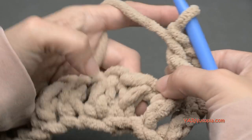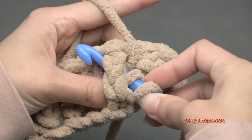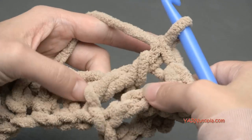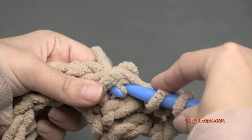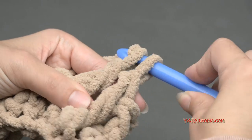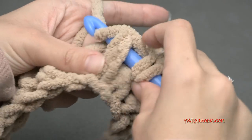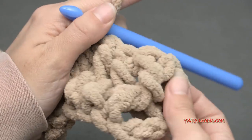That is a front post double crochet. We need to do four of those in a row. So hop to the next stitch, yarn over, go on this side of it, around it, yarn over and pull through, yarn over and pull through two loops, yarn over and pull through those other two loops. Continue for a total of four front post double crochets in a row.